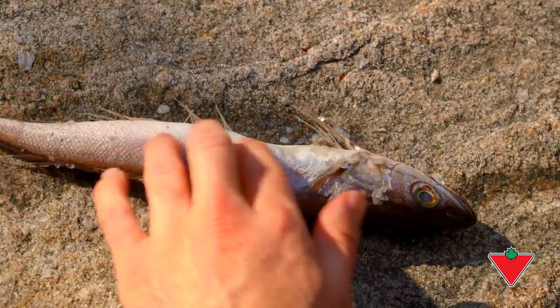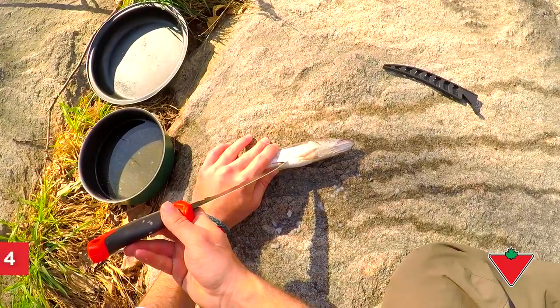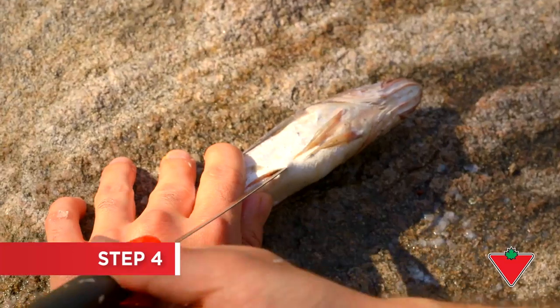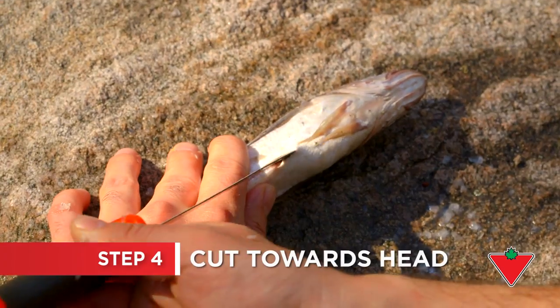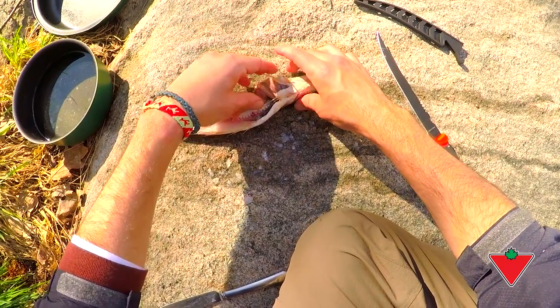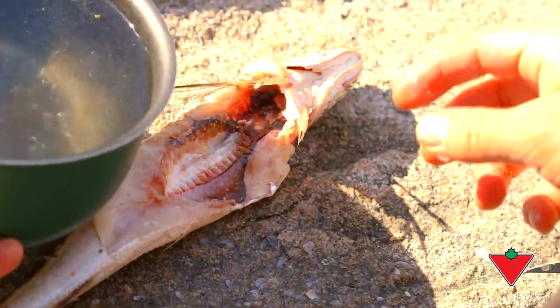Now it's time to gut the fish. Gently insert a knife into the small hole located above the tail fin, only breaking the skin, and cut towards the head. With the fish now cut open, you can reach in and pull out the internal organs with your fingers.